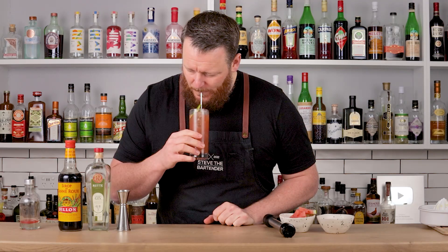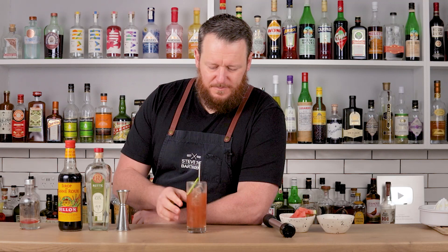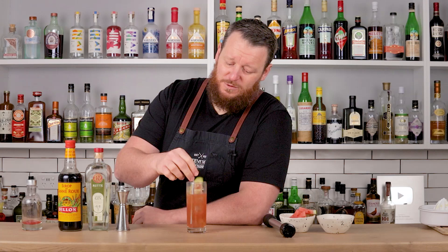That is bloody delicious. So good. You get a hint of that wasabi, a little bit of spiciness, but the watermelon actually stands up quite a lot. Normally in drinks it's quite watery and the flavor doesn't come through, but this works really, really nicely. Watermelon, wasabi, salt, and cucumber go hand in hand really, really well.